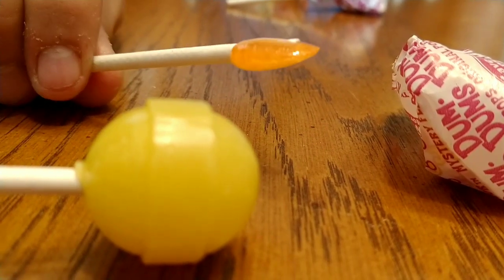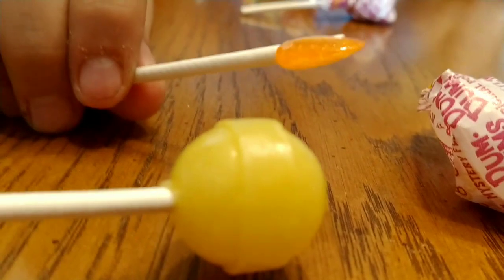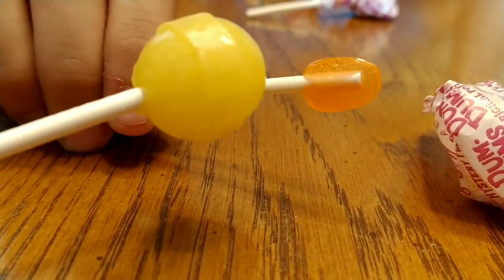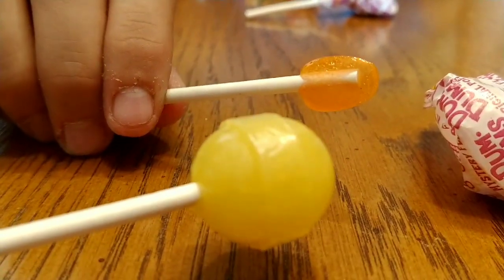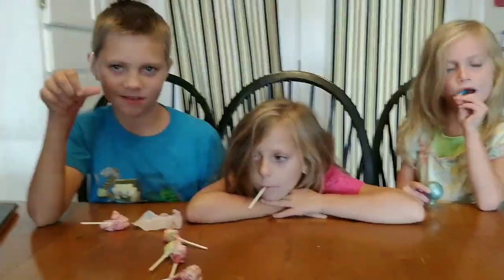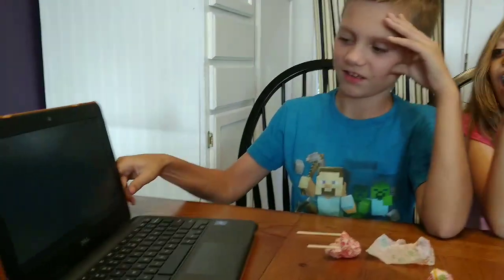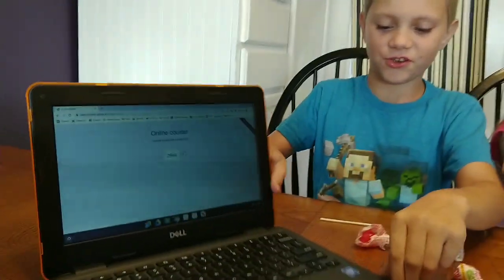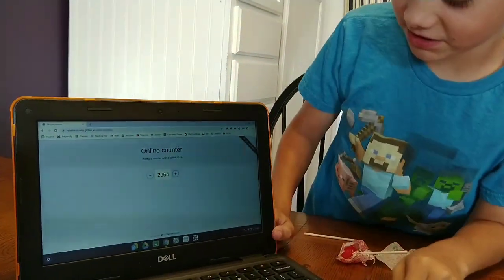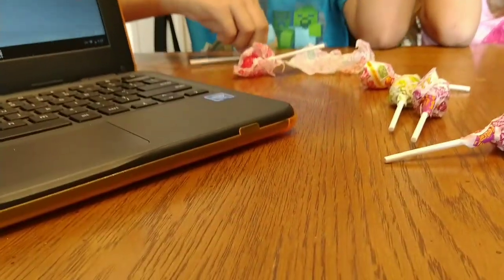What are you at now, Tobias? I'm at 2,450 — I'm never stopping! Here is the normal size Dum-Dum and there's Tobias's — he's so close. You are done! Everyone clap! Okay, how many licks did it take? Two thousand nine hundred and sixty-four — pretty close to three thousand, basically!